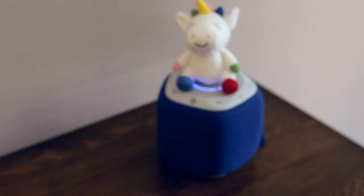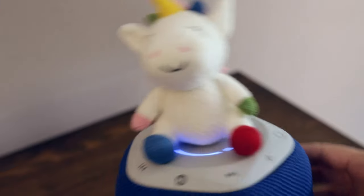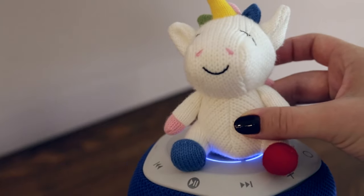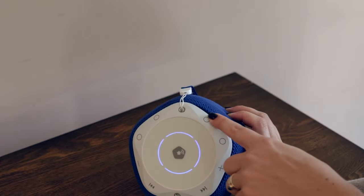Simply place or tap the crafty on top of the StoryPod to hear your audio. Another great thing about StoryPod is that even if the crafty comes off, the audio will continue to play — so your kids can play with their crafties while listening at the same time. You can also tap the book or trivia card on top and use the interactive buttons to answer questions.